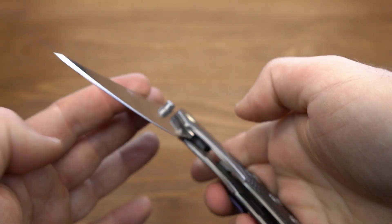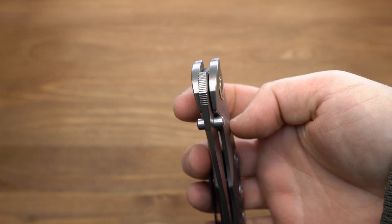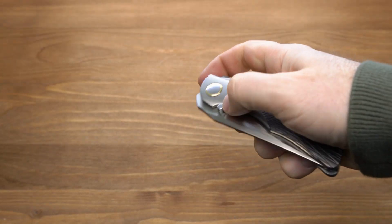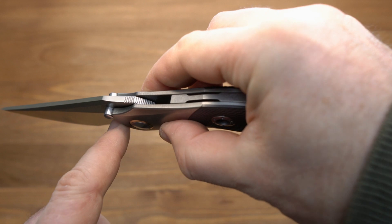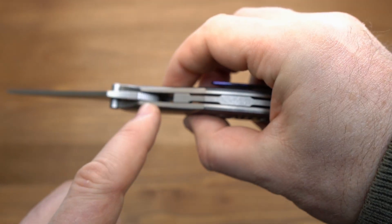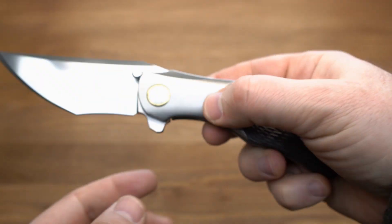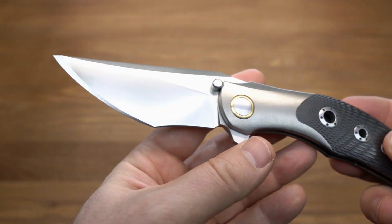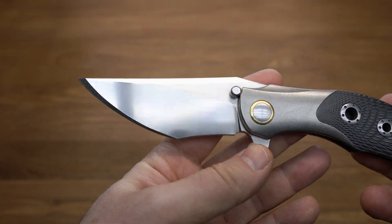Насечки ушли в рукоять, как у фронтфлипера — открыть его таким образом не представляется возможным. Все насечки уходят глубоко в рукоять, то есть бесполезные. Нужно было сделать их до грани. В целом, клинок интересный и необычный.